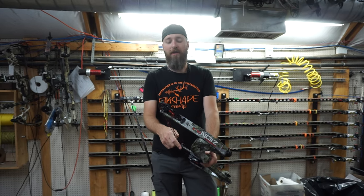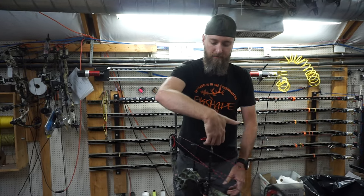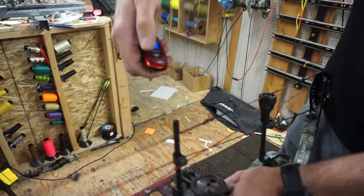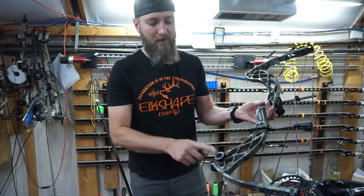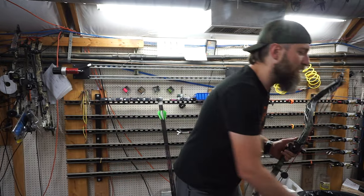To start, this bow weighs 3.3 pounds so they say, which would easily make it the lightest bow in its class, but let's see how close they are to that number. It's weighing out at 3.7, so that's quite a bit heavier than published. However, there is a rest on here and this orbital dampener — I guarantee those are not on there when they test it, and they do have a decent amount of weight. So it's probably 3.4 to 3.5, really just being fair.